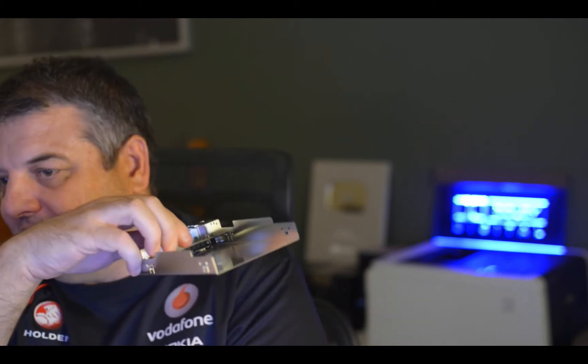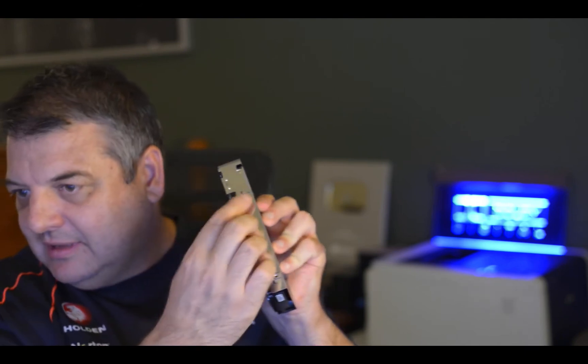Inside it's got a few little rubber grommets, so you pull the caddy out and the drive was in here. It had four screws — one, two, three, four — and little rubber bits for vibration protection, that sort of thing. So get to this stage and take your drive out.